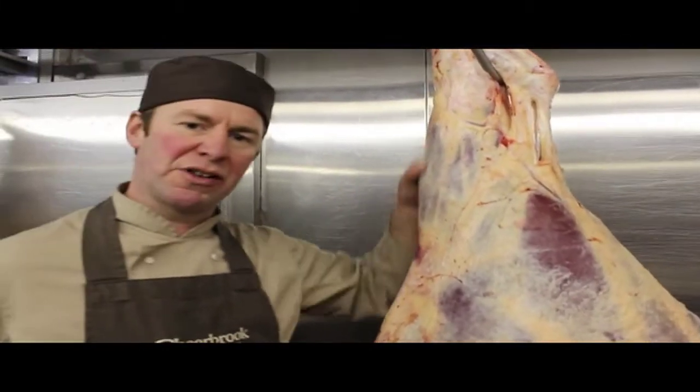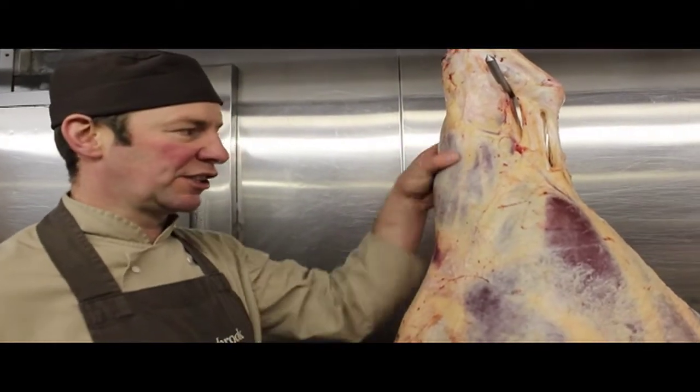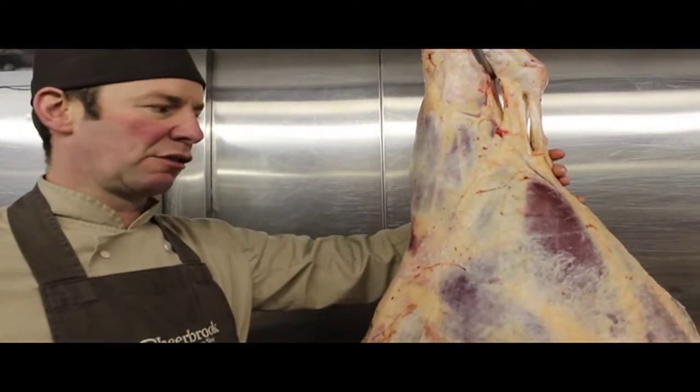So we'll start off at the top here with one of the cheaper cuts, the slower-to-cook cuts — that's the stew beef. So this is the shin here, which goes into stew.